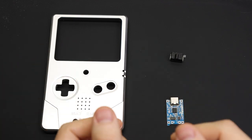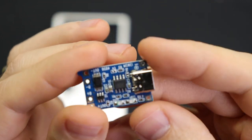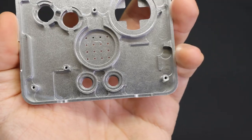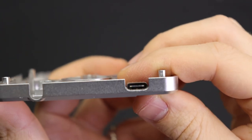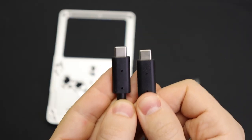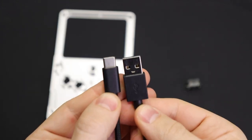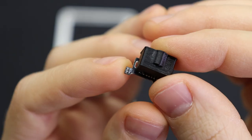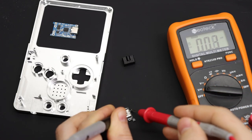Next up is the USB type C charging port. There is a board that they kind of expect you to be using in the BoxyPixel shell — instead of just being the port itself, it's a whole charging board. The thing I don't like about it is that it doesn't support chargers that use the power delivery protocol, so if you're using a USB type C to type C cable, there's a good chance it won't work with this board. The board that I'm using, on the other hand, has these tiny resistors to let the power delivery protocol know to send five volts and it works just fine.